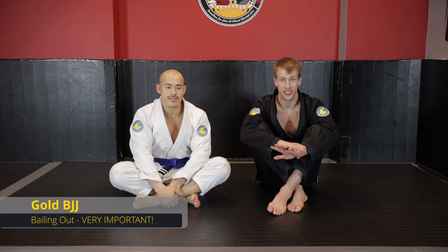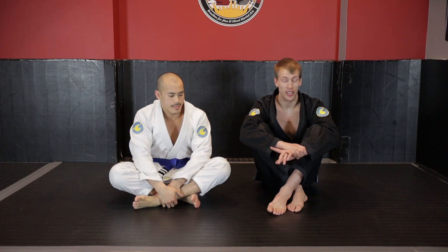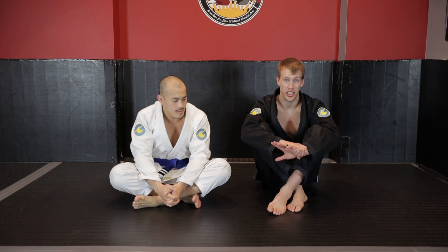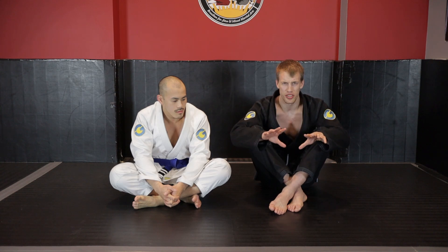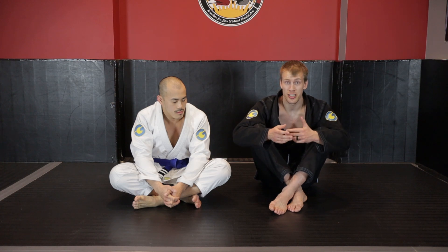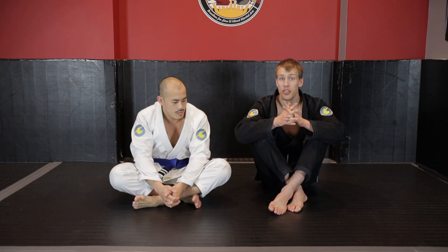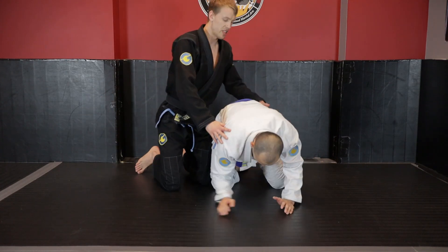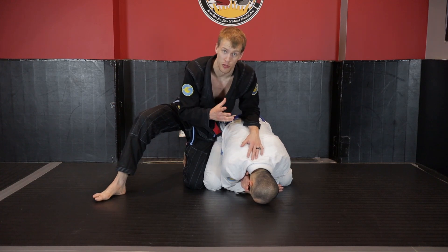One last video before we start getting into the actual back attacks. You are attacking the turtle, you are on top - and it is so important that you stay on top. I cannot say this enough: do not get greedy and chase for back control while losing everything, risking ending up on the bottom. I'm going to show you ways to chase the back and follow momentum, but the most important thing is to know when to bail out and how to bail out. With this outside leg position, it's going to be extremely difficult for me to follow the back.